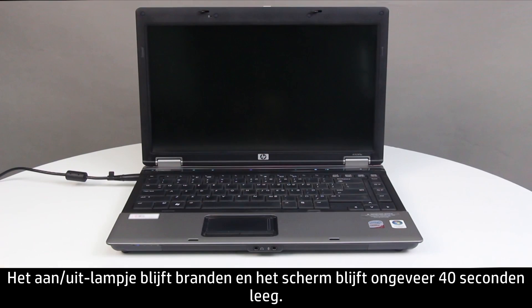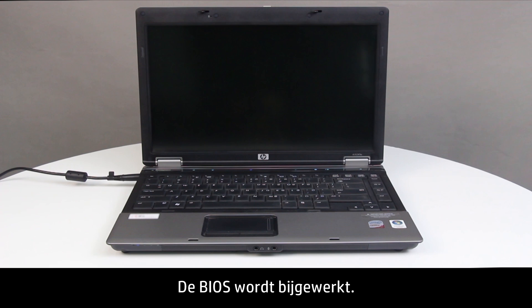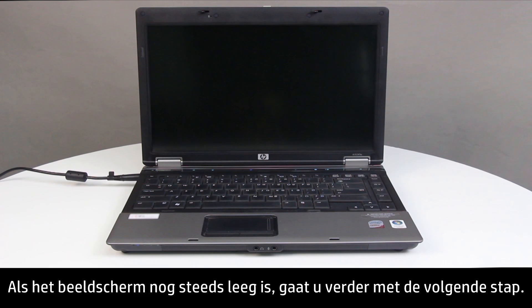The Power LED light remains on, and the screen remains blank for about 40 seconds. The BIOS update begins. If the screen is still blank, continue to the next step.